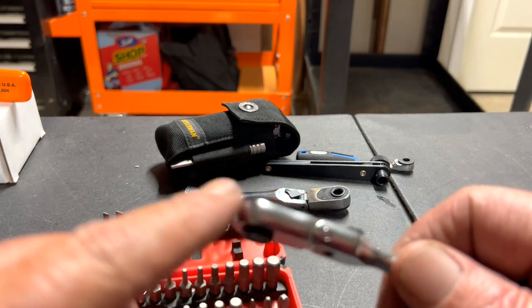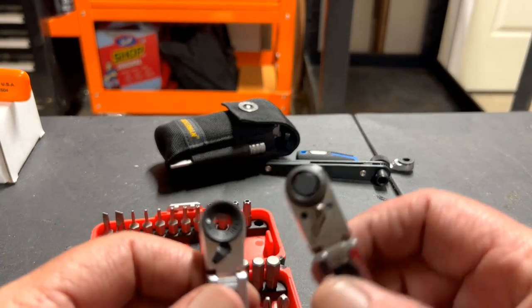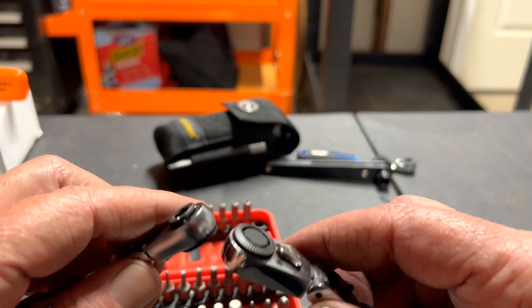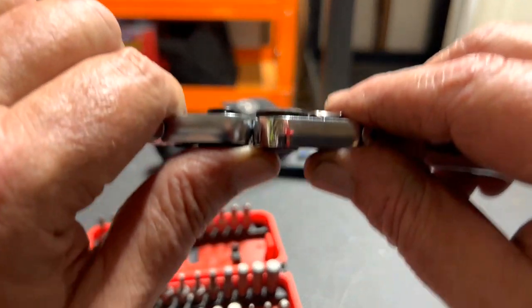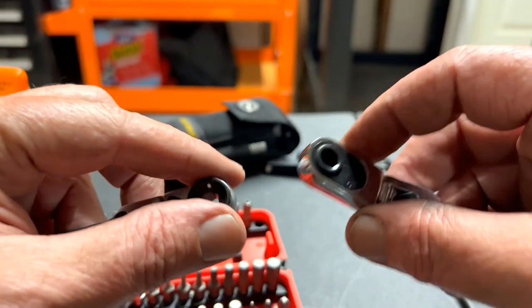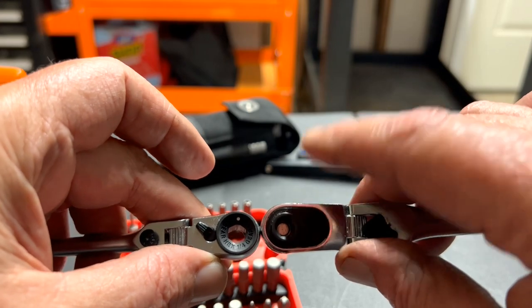They talked about a thin profile — very nice. Let's compare it to this GearWrench one. The GearWrench might be a little thicker, and even on this profile it might be a little thicker.